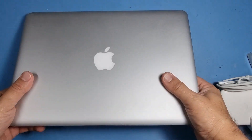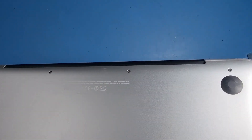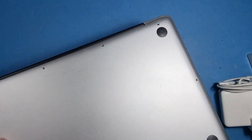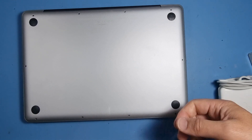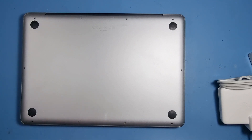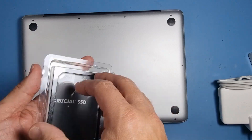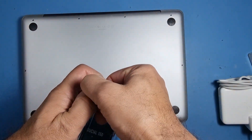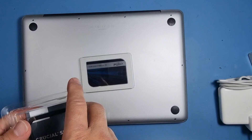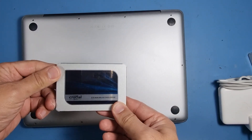Hi guys, welcome to another video. I've got a simple one here today. It's a MacBook A1278, as you can see, and it's running extremely slow. So the task today is to replace the hard drive with an SSD, which I've got just here. This is a Crucial one — it's 500GB, which is more than what my customer needs, but it's adequate. So yeah, that's what we're gonna do today, so let's get to it.